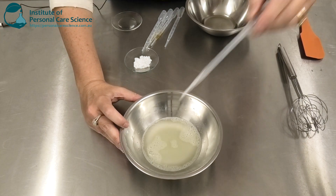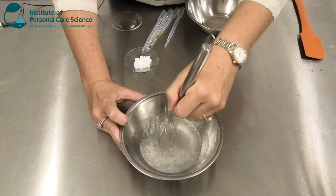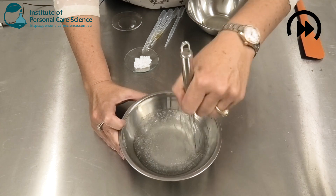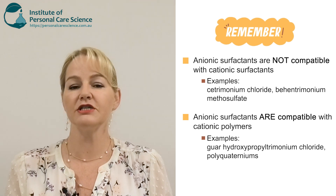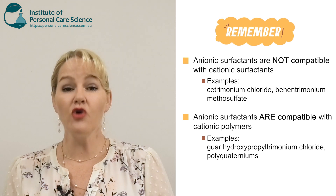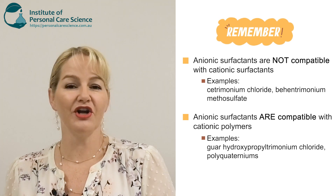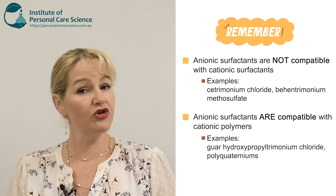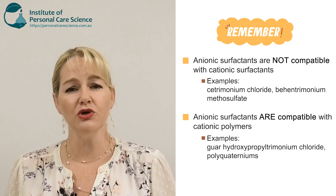I'm just going to acidify this slightly so that it hydrates effectively, and you can see it turns straight away into more of a gel. It is important at this early stage that I remind you that anionic surfactants are not compatible with cationic surfactants or emulsifiers — for example, anionic surfactants are not compatible with behentrimonium chlorides, behentrimonium methosulfates, or other cationic emulsifying agents. But they are very compatible with cationic polymers like guar hydroxypropyl trimonium chloride and polyquaternium agents, both of which you'll see me use in this formulation.